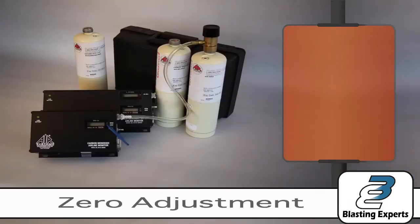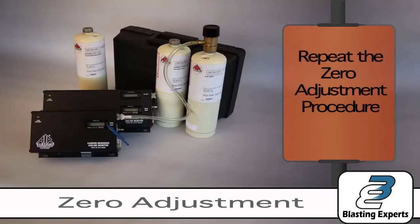Phase three of the calibration process is the zero adjustment. Repeat the zero adjustment procedure to ensure instrument accuracy.